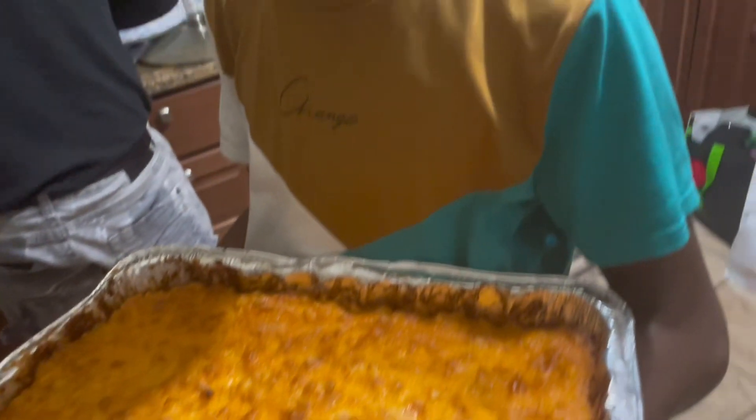So now that everybody's here, it's time to dig into the macaroni and cheese. Thank you. We'll be right back.